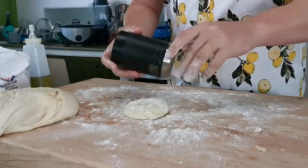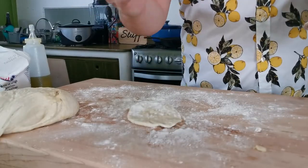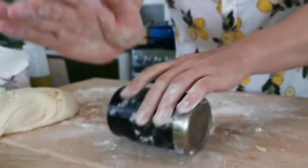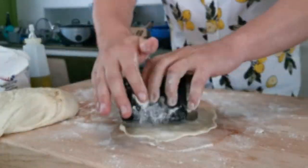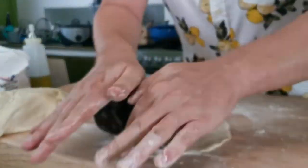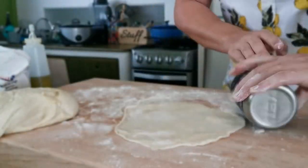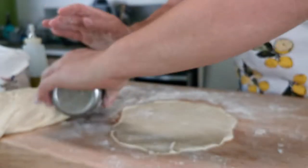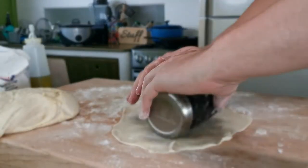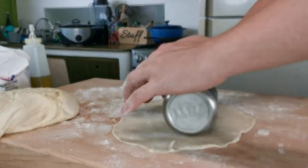Look at this — a Yeti container for a rolling pin. Don Diablo's gone mad! But no, it works perfectly. I don't know why it works better than a regular wooden rolling pin, but it does. So Yeti, if you would like to sponsor me, that's fine.